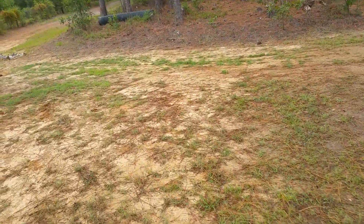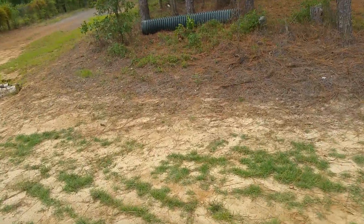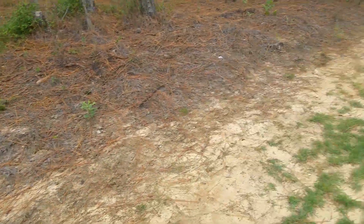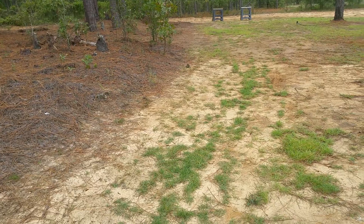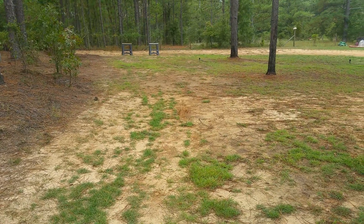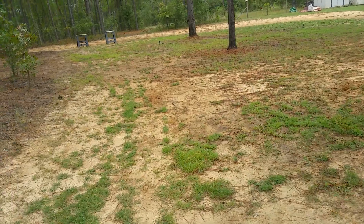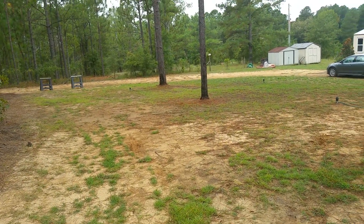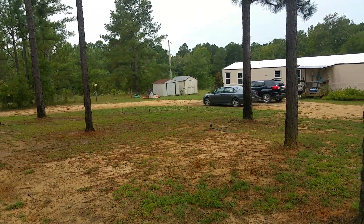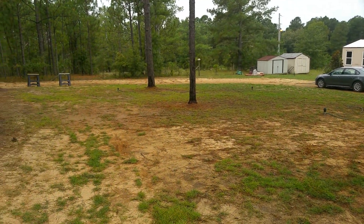There's another grass species mixed in here — bahia — and that bahia is really difficult to get rid of out of your lawn. You have to use Manor, also known as M Plus S or M Plus M — that's the only way to kill it without killing your zoysia or centipede. There's centipede and bahia in the back, and I'm going to spray Manor back there to get rid of all the bahia grass.